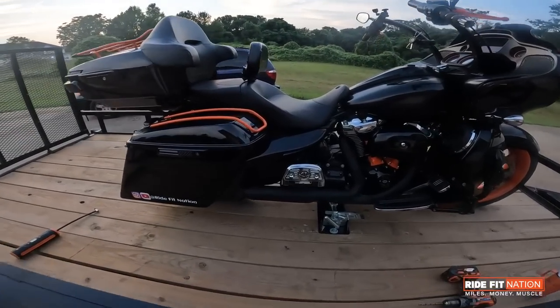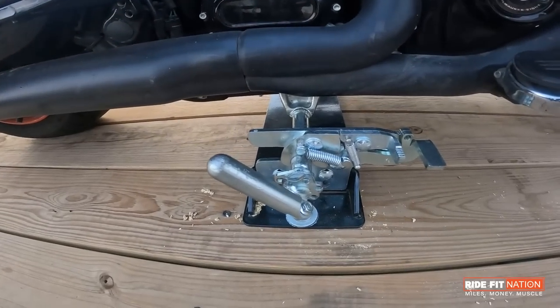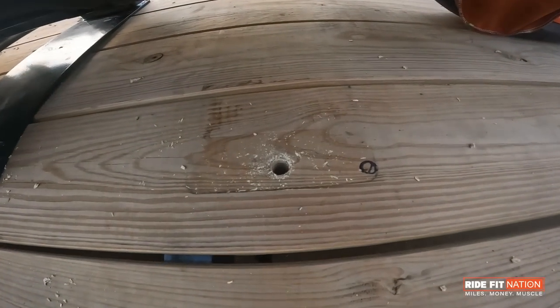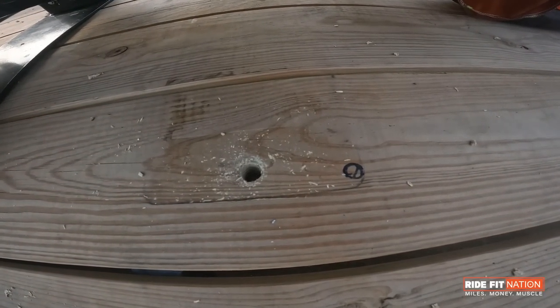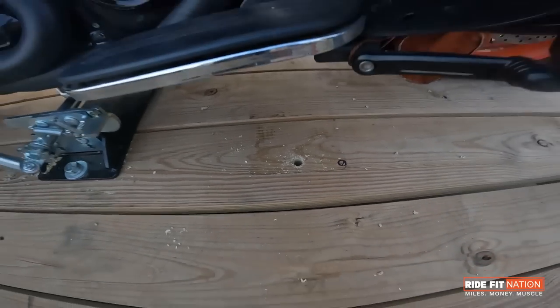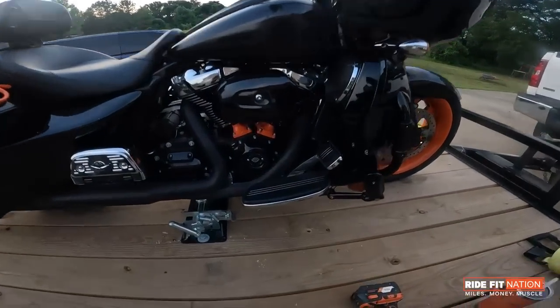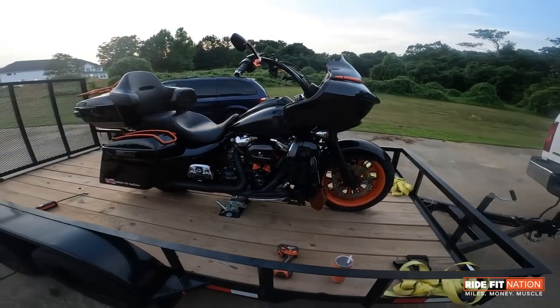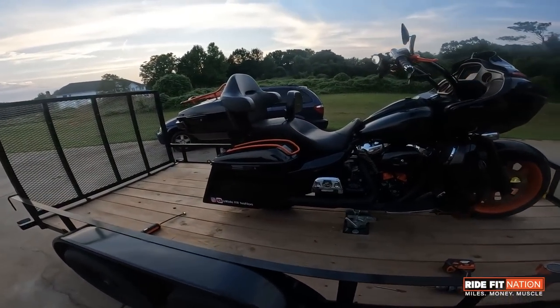So, this is the Biker Bar. I literally just installed it. I had it installed earlier but I didn't have a motorcycle to measure, so I had it installed in the wrong spot, which is fine because this is my trailer. I could put any amount of holes I want to, and I could even patch this hole up. But let me show you guys what I did. This is not an install video, but I'm going to walk you through what I did to get it done.